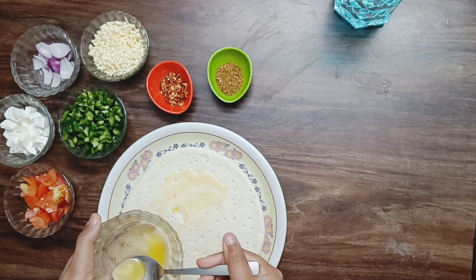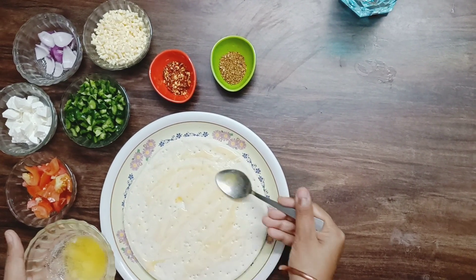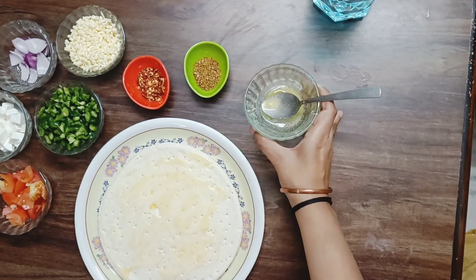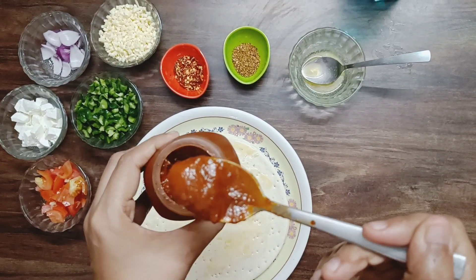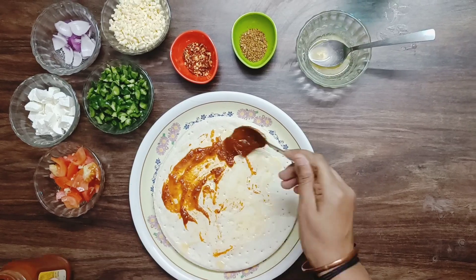So, let's start. First, we will add butter on the pizza base. Then we will add the pizza sauce and spread it on top.